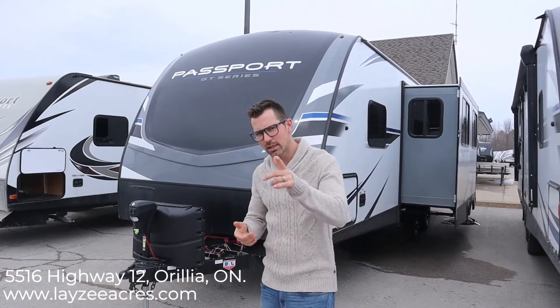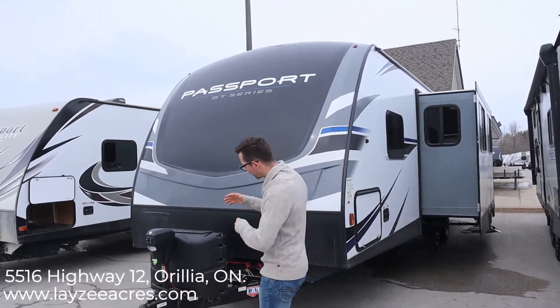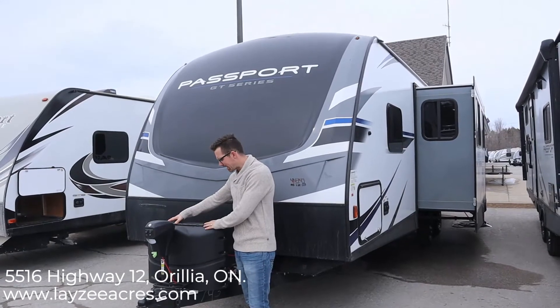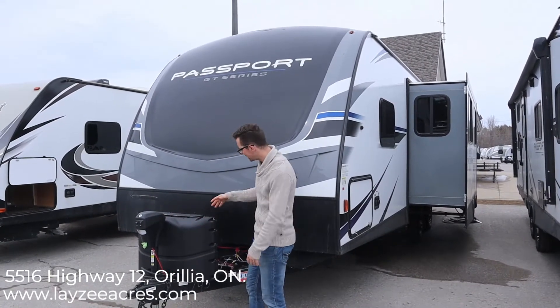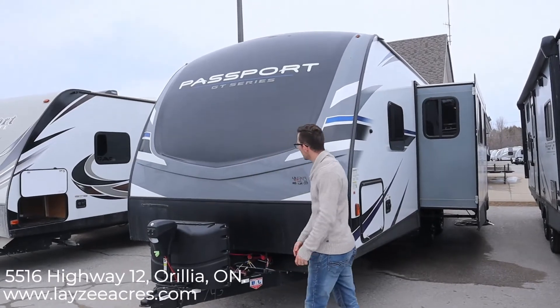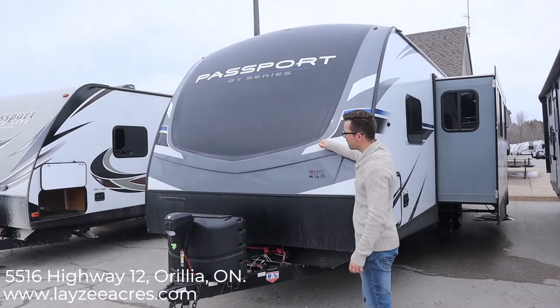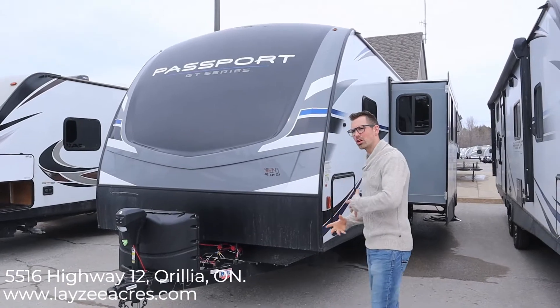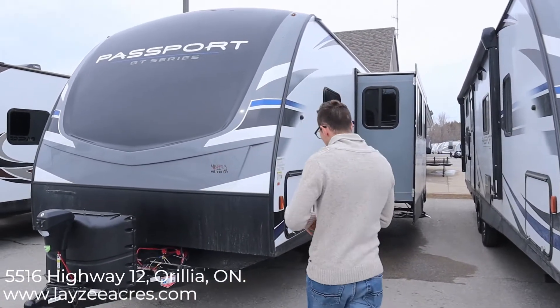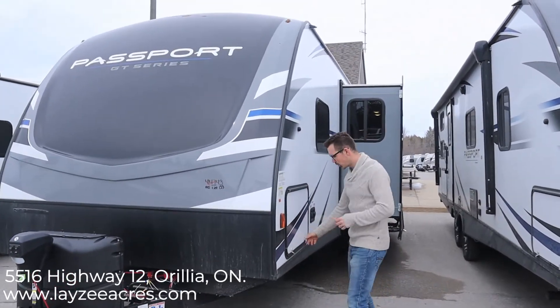Let's get into this. We have an awesome power front jack — no more cranking. We have 220-pound propane tanks, the black ABS cover. They'll come full from Lazy Acres, and there's a battery in a box behind here. We have a molded front cap which looks cooler, is more aerodynamic, and more durable in the wind — it's not going to deteriorate over time.